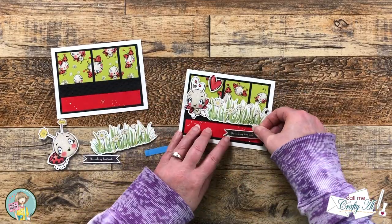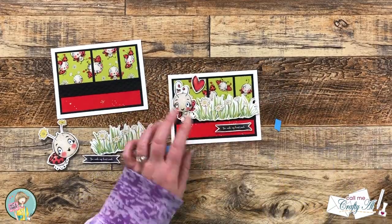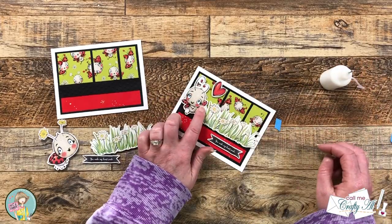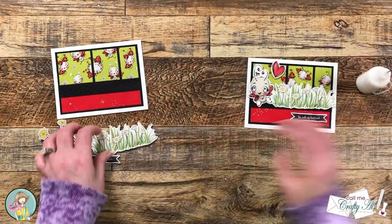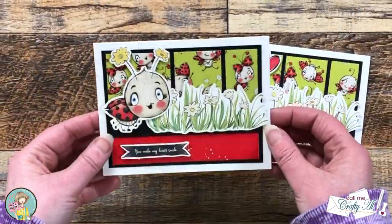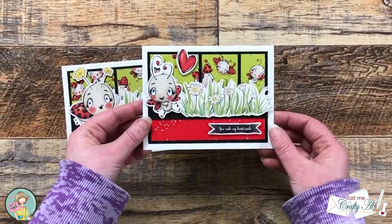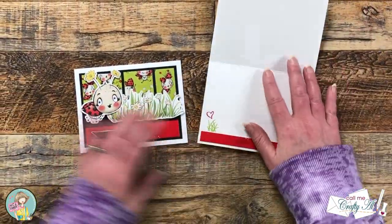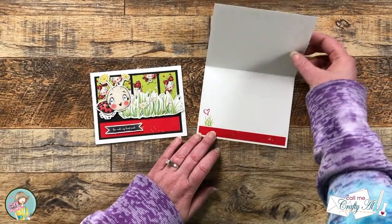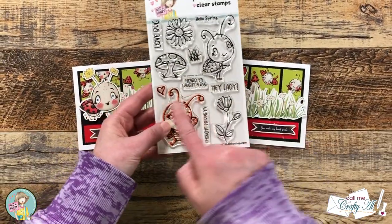There were some small areas of overlap like the ladybug wing where there wasn't foam tape, so I used my art glitter glue in my fine tip bottle to put a little glue under there and stick it to the grass. Once that liquid glue had dried, I took some time and decorated the inside. I used up most of the scrap of red paper for a bottom strip and then used a couple of the accent stamps from the hey lady stamp set to add a little more color on the inside.